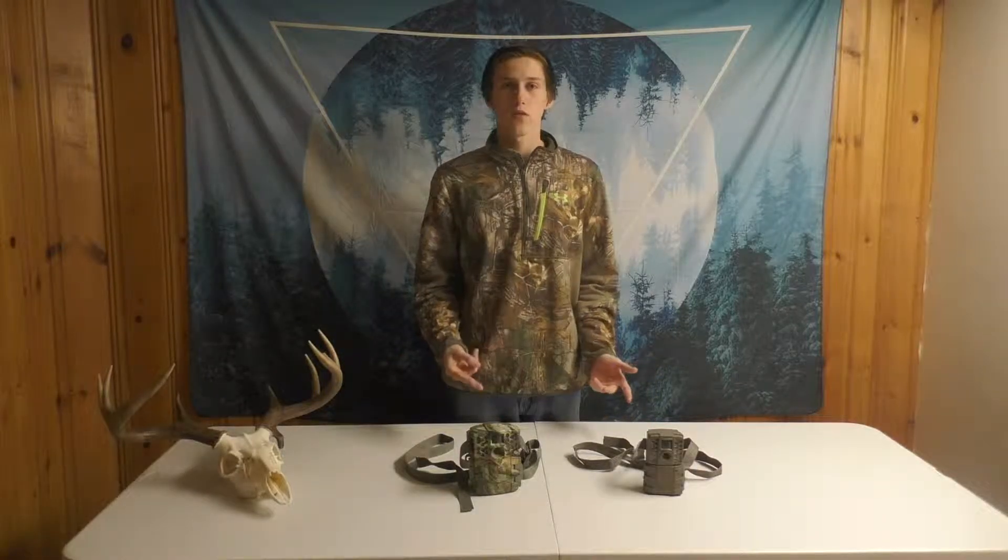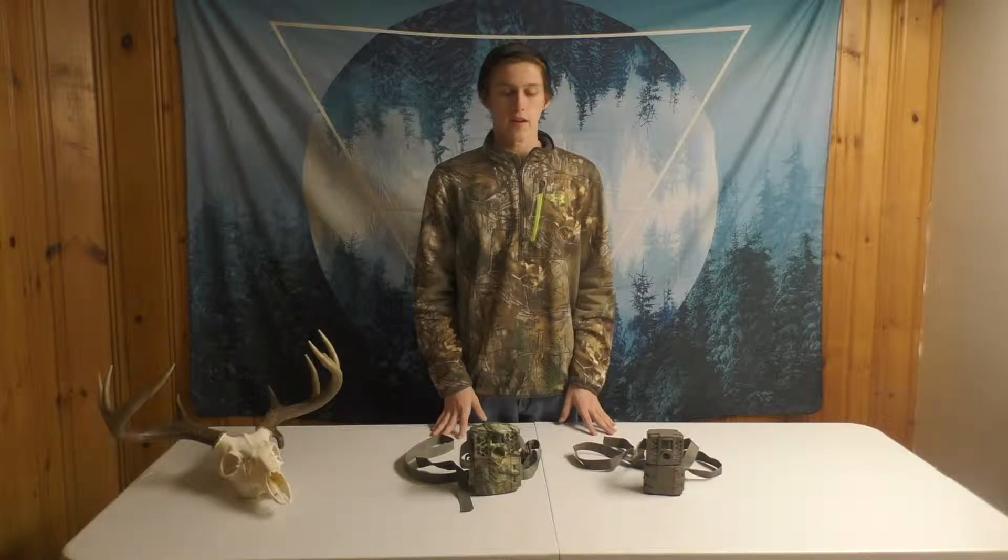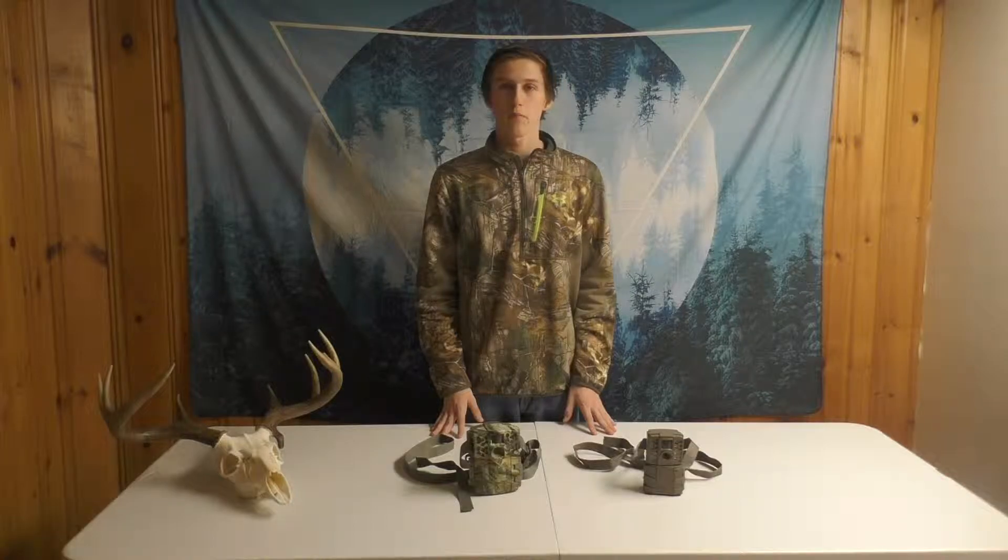Hey guys, this is TNC Reviews. Today we're going to be reviewing two Moultrie cameras and talking about how you can use them this off season and moving on.